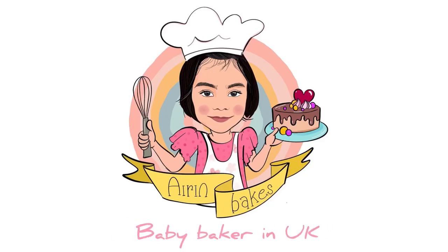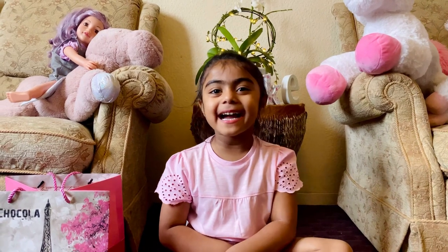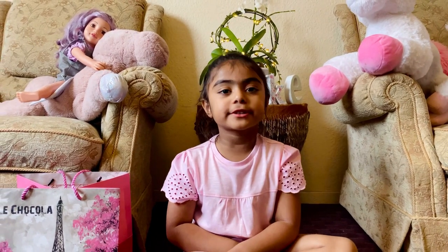Hey guys! Welcome to Iron Bakes! Hi guys! It's me, Iron. Today we're unboxing a new thing.